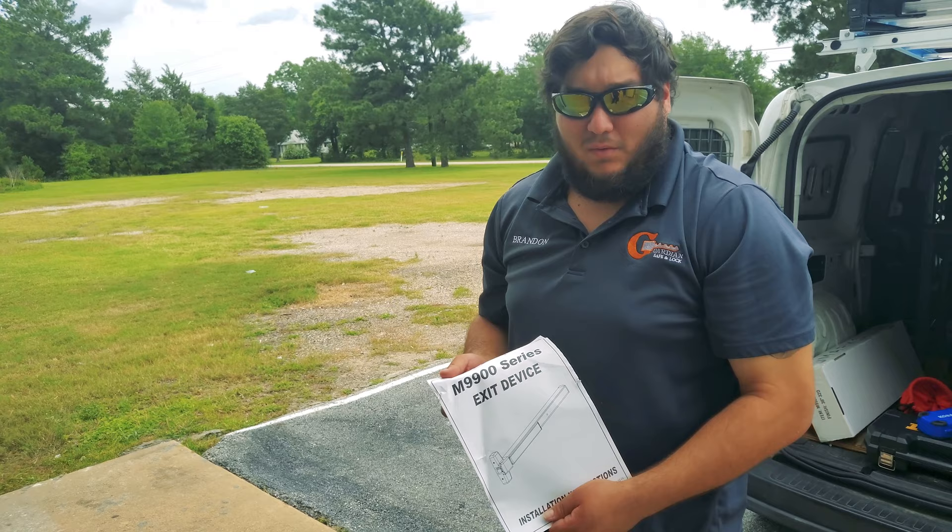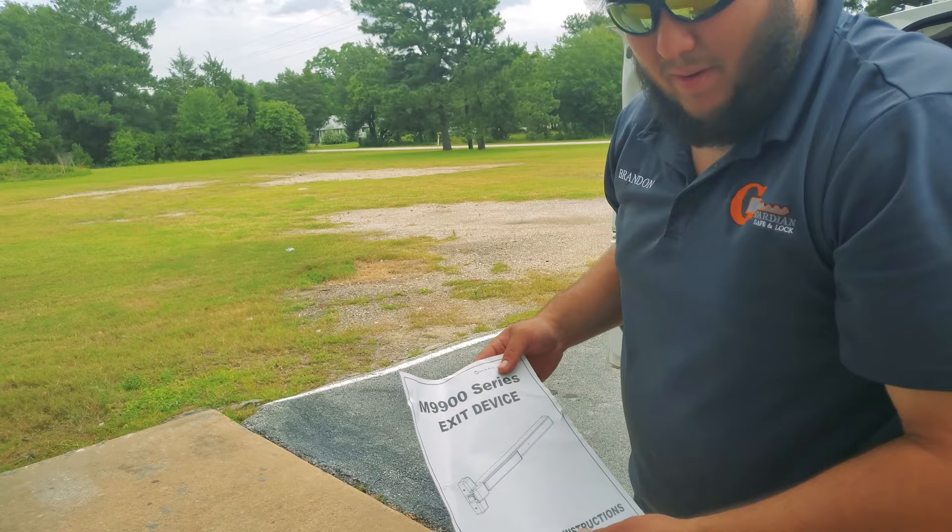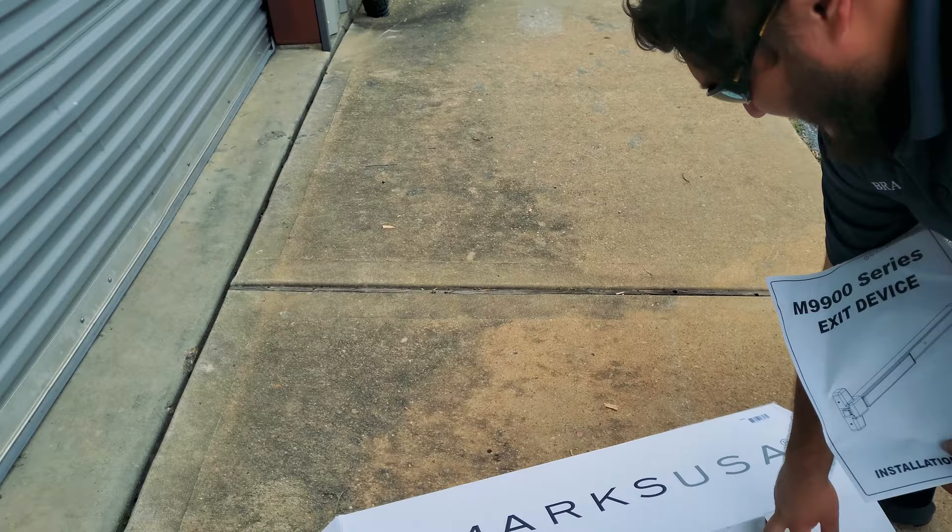So what we're installing on this door is a panic bar crash bar, just to get the regulation on. It's an M99000 series exit device made by Marks. We put this on tons of doors — it's a great panic bar.